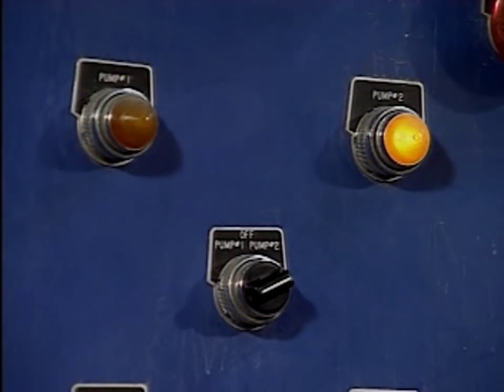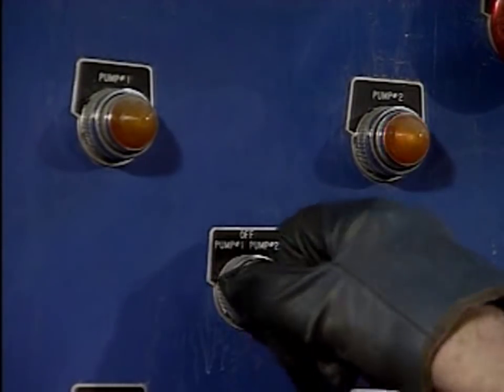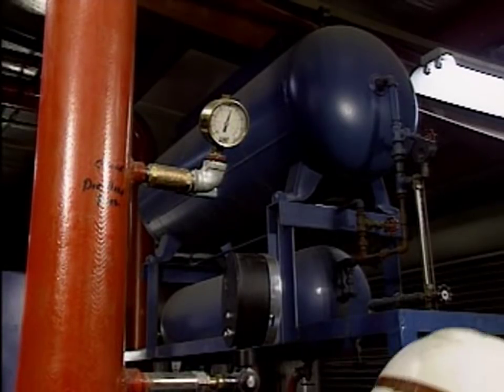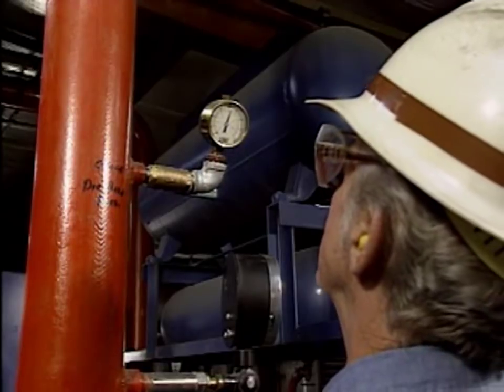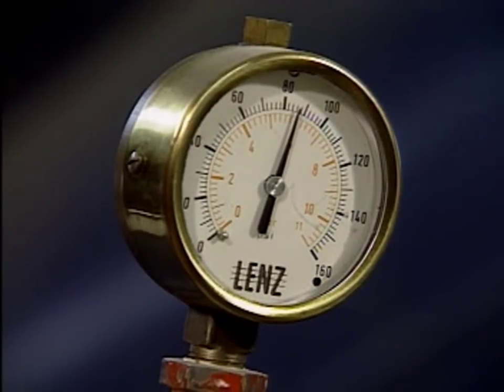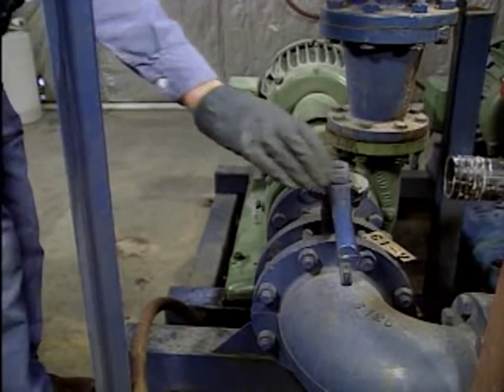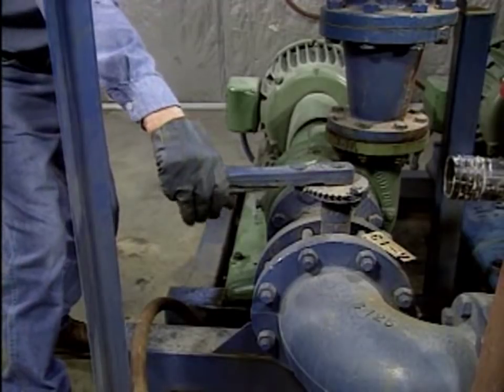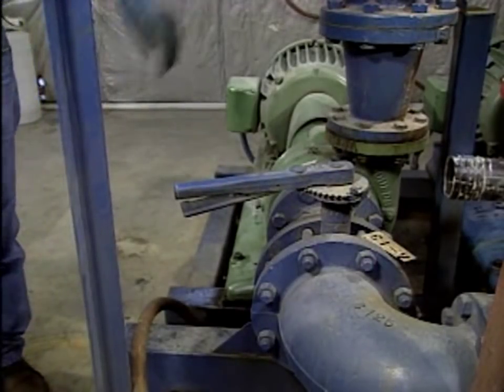That's a basic centrifugal pump startup. Now let's look at a centrifugal pump shutdown. When the pump is no longer needed, the operator receives permission and shuts off the pump's driver. The running pump's discharge pressure should be checked to see if it's normal. If there's no drop-off in pressure, the pump switch is successful. Once the pump is stopped, its suction isolation valve is closed. In this example, that's all that's required to complete the pump shutdown.